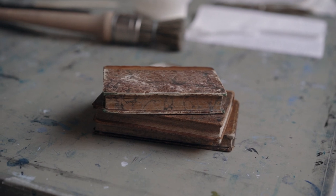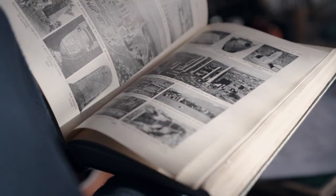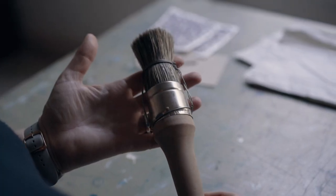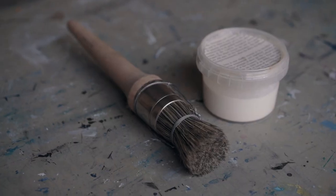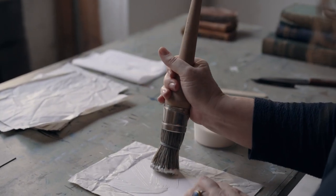A proper glue brush can make you feel like a true artisan, one in a line of bookbinders stretching far back into the past. This one has hog bristles bound with wire so that you can stipple and stamp without the brush splaying out. It has a round handle which you grip firmly, which rotates as you work to get an even coverage of glue.